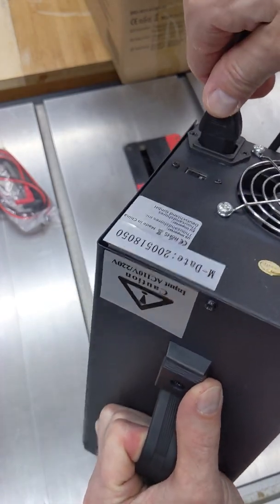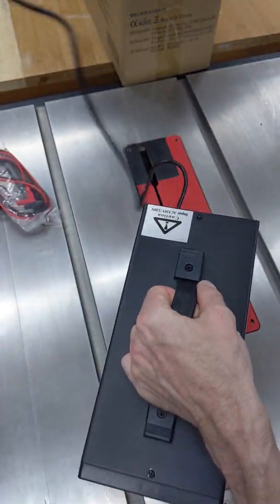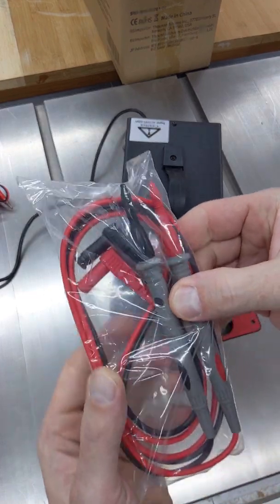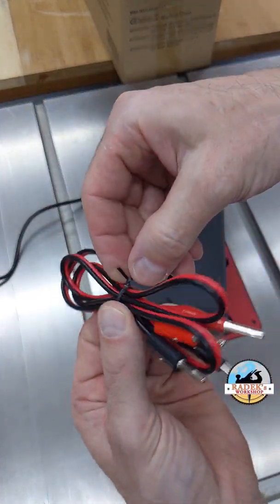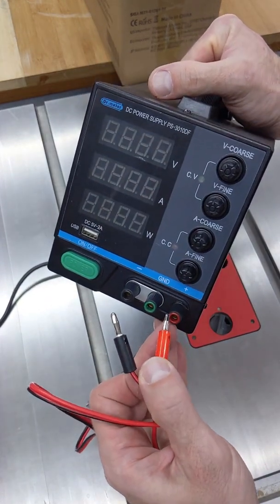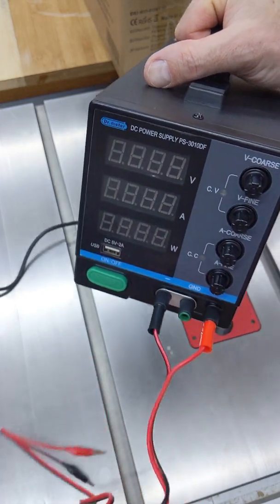The power cord goes at the back — it's the same type as computer power cables. Here in the front we have two options of wires. Let's try those — the plus goes here and this one goes here.